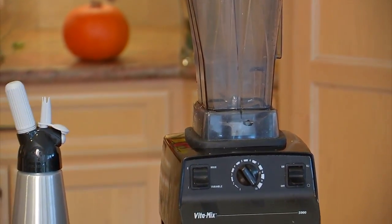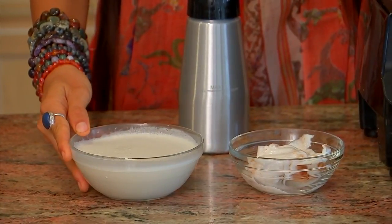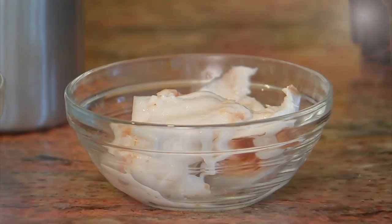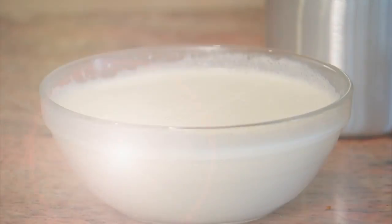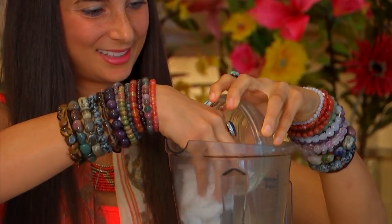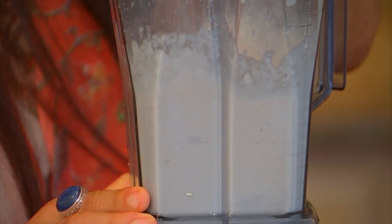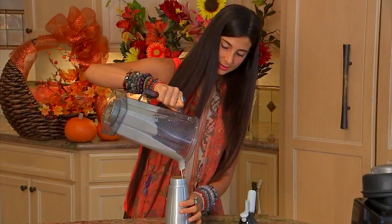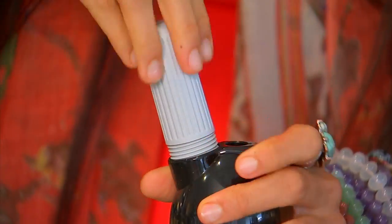For the cashew coconut whipped cream, we're going to blend approximately one cup of the fresh cashew milk we made earlier with the meat from one young coconut. After you've made your cashew coconut cream, put it into the whipped cream dispenser, apply pressure, and then we're going to make magic happen.